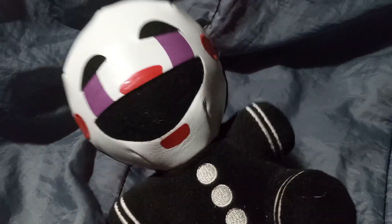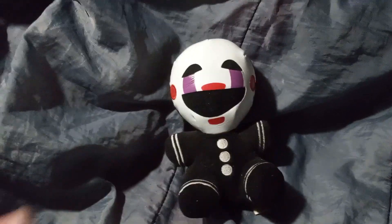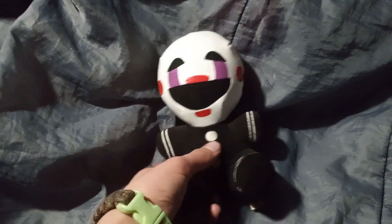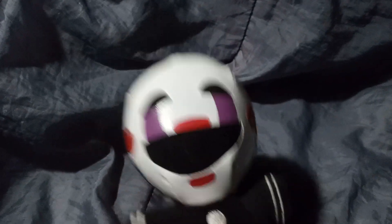This is an original. Unfortunately, it doesn't have its tag. I know it's an original because this plushie basically only had one run, sold at the late end of 2016 going into 2017. Since it's a black plush, it likes to collect a lot of dust and little stray hairs and such, so you got to keep it clean.